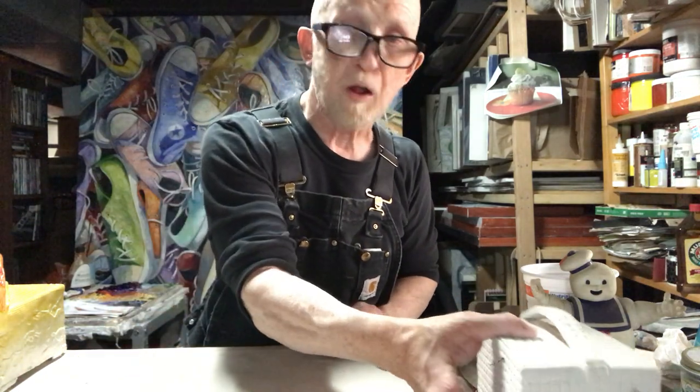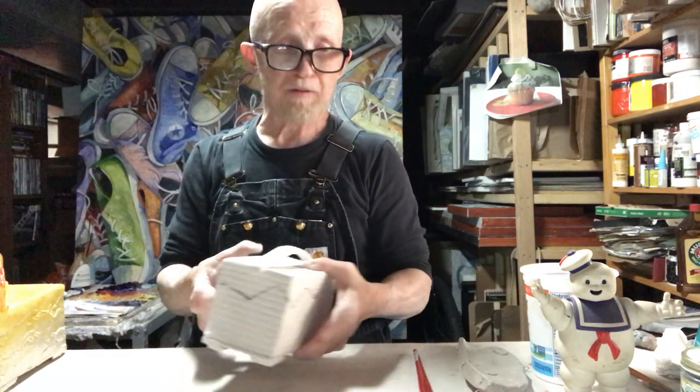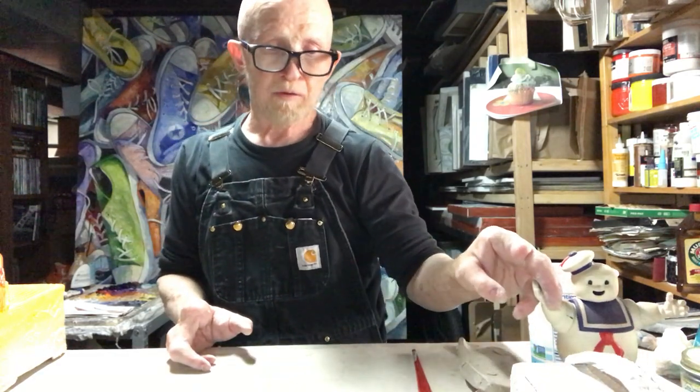Then as it sits out and dries some more, it becomes what we call bone dry. This is that box I made the other day in one of our other demos. The clay is completely dry and it's ready to be fired in the kiln — that's like your oven, but it gets really hot, up to around 2,000 degrees Fahrenheit, where a normal kitchen oven goes up to maybe 500 or 600 degrees.